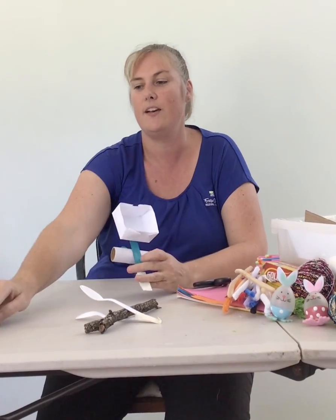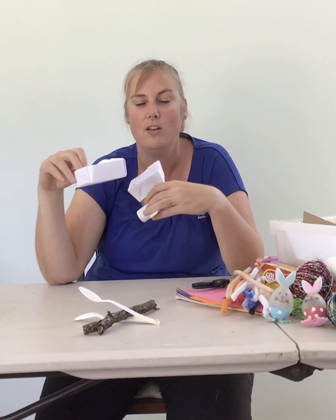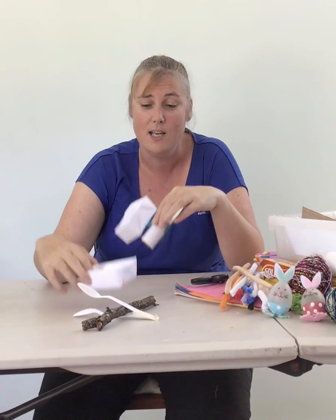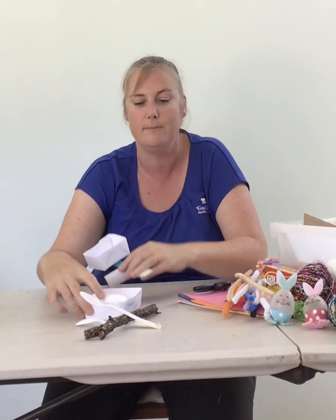Now that you have a catapult and a basket, you can have a bit of fun at home. See if you can catapult an egg through the room and catch it in your basket — please don't use real eggs because they will get messy! Have a little bit of fun with your family, make a catapult, make an Easter basket. I'll be back again with some other Easter challenges for you. See you later, guys. Bye!